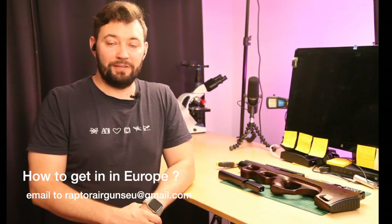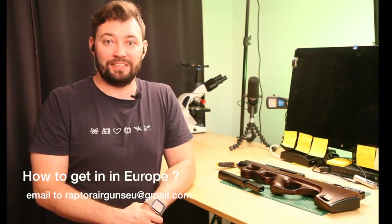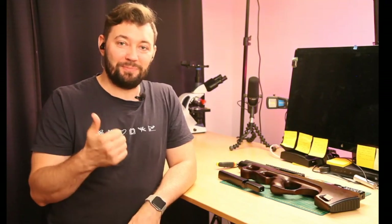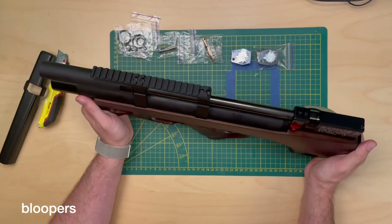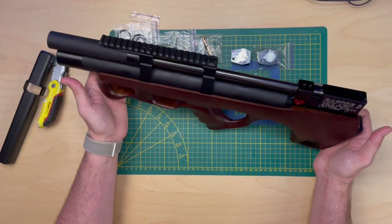If you have any questions on how to get it, put them in the comments below — I'll respond as soon as I can and I'll be happy to help you get one in Europe. Thank you so much guys, I hope you like this one. Hit the thumbs up and subscribe to the channel because a lot more is coming around this air gun. I still have to figure out exactly how it works — I'll show you all of that in the review. See you soon, bye bye!